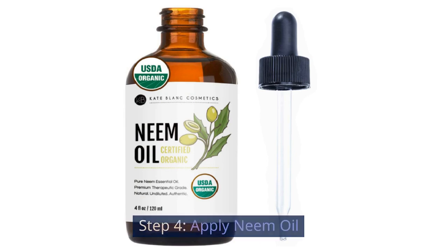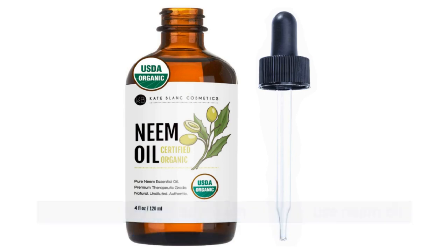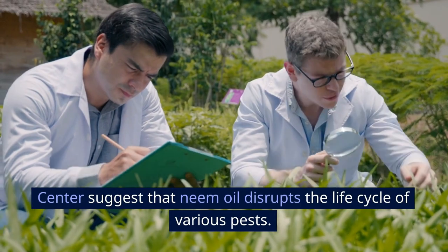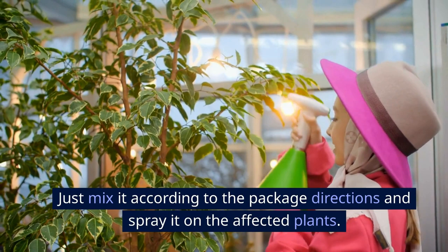Step 4: Apply neem oil. For a more organic approach, you can use neem oil. Studies from the National Pesticide Information Center suggest that neem oil disrupts the life cycle of various pests. Just mix it according to the package directions and spray it on the affected plants.